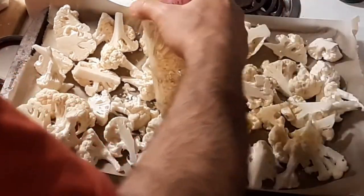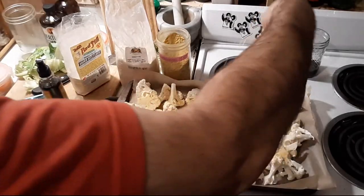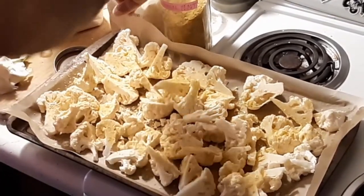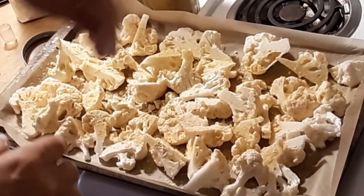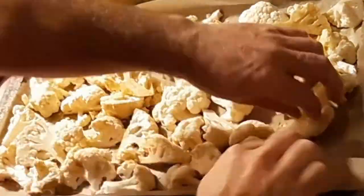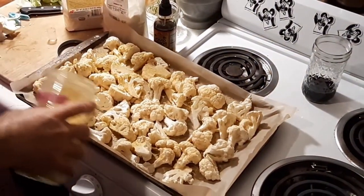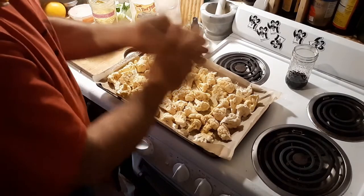Sprinkle them with some stuff. See how easy that is — just sprinkle it, spray them.